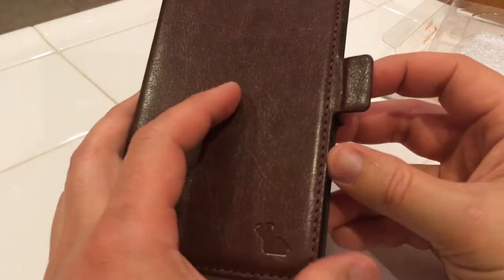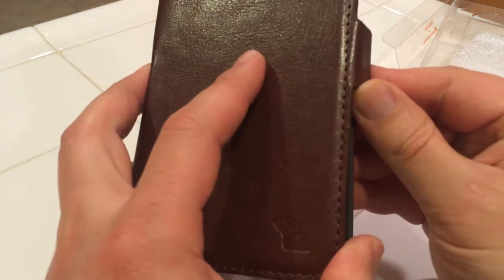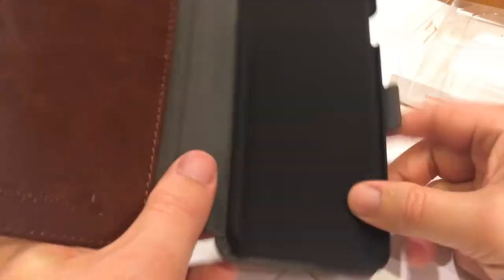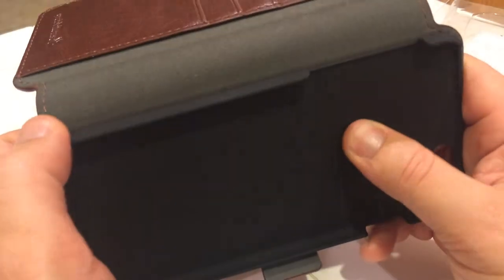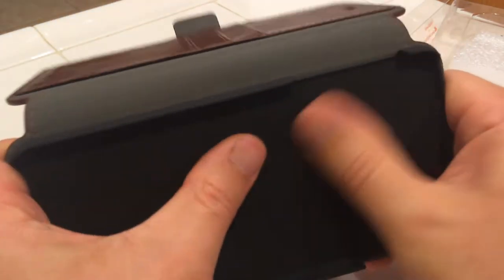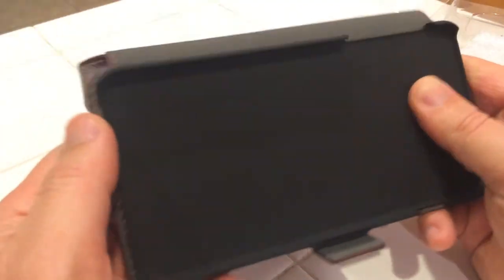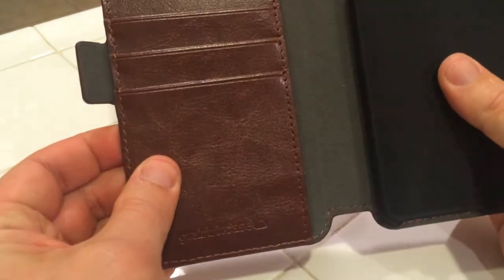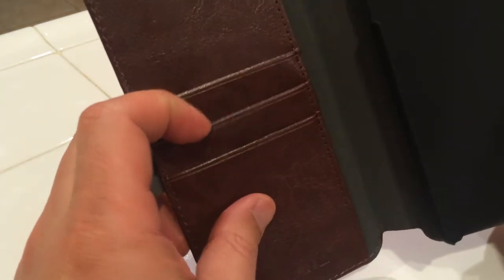It's got magnetic tabs — these little tabs here click together so they close. Inside you'll find this plastic, actually pretty nice to touch, it's not slick, it's got kind of a soft paint treatment or something. So your phone would just clip in here.